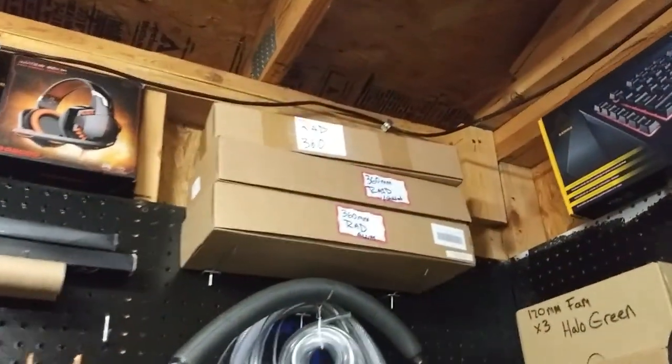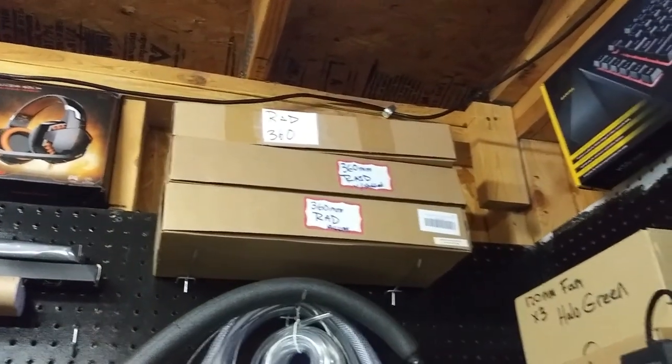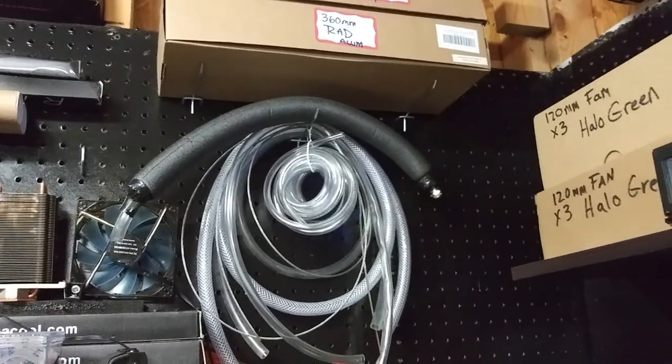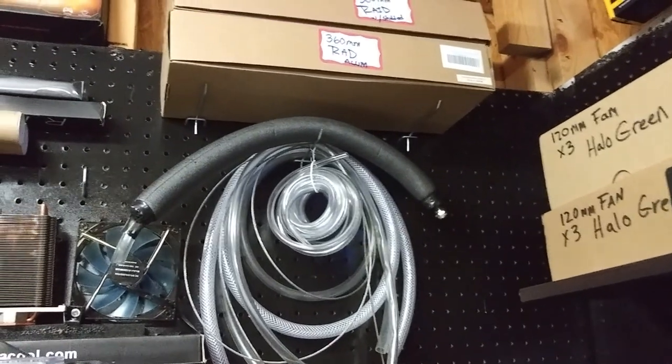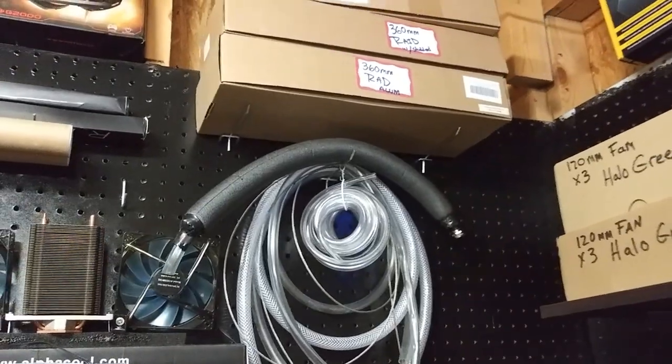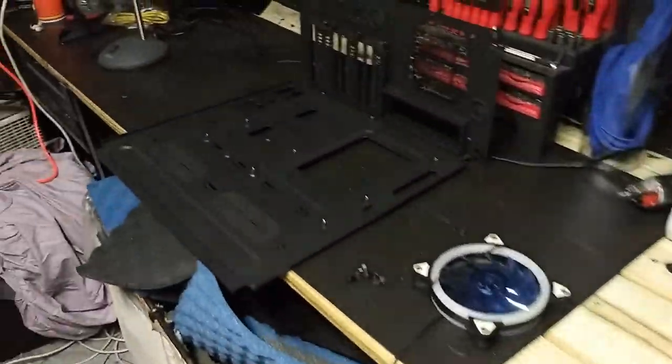We're probably going to use one of the big radiators today, and we're also going to use heat tubing - that kind of insulation - to keep the tubes from getting too cold and causing condensation to build up. We're going to do ice water cooling.